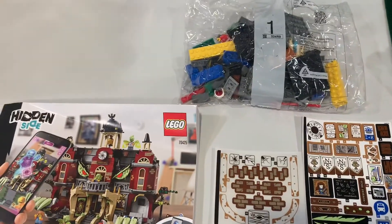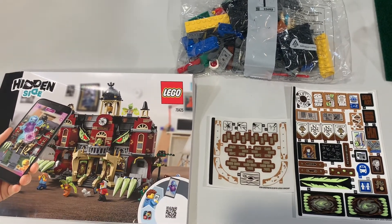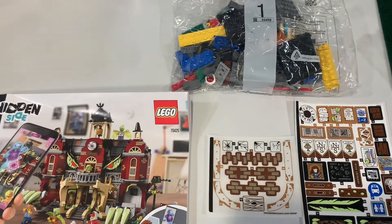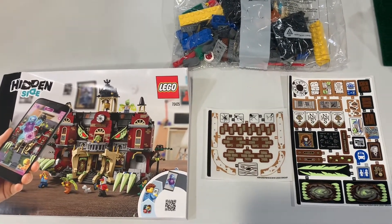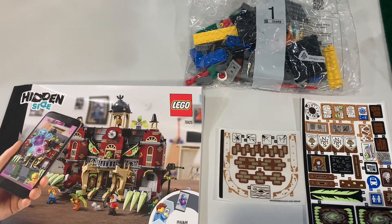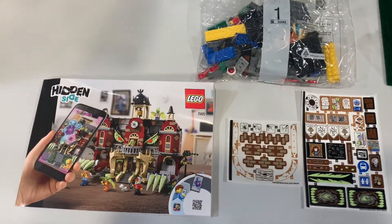This set retailed for $129 in the US. I found it at Walmart discounted down to $75, so I saved about $54–$55, and probably that much again in tax savings — so about $61–$62 off regular retail price after tax.